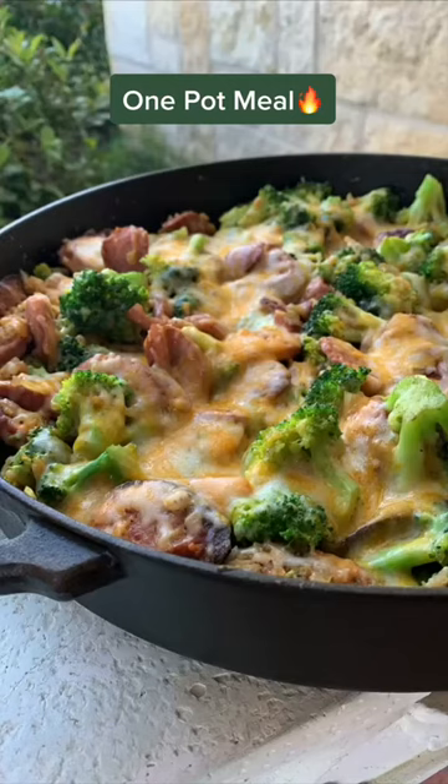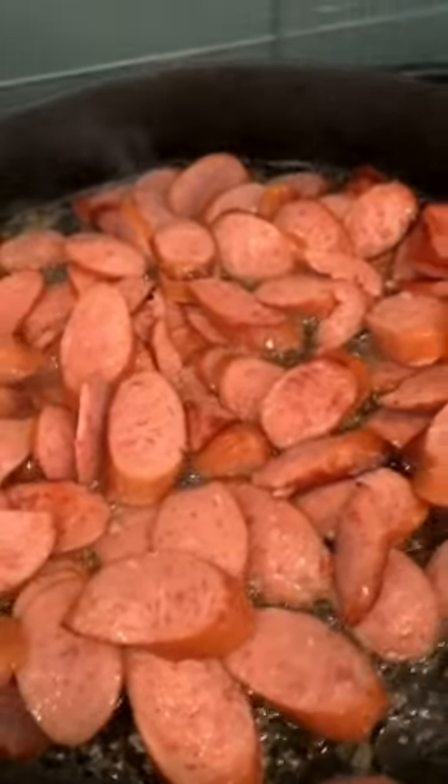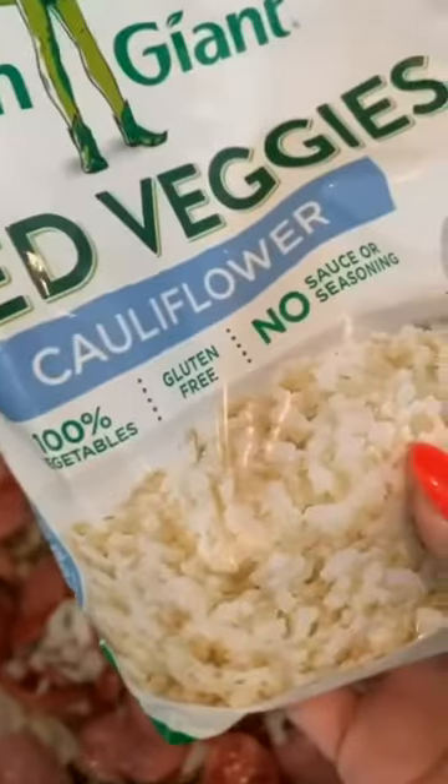Hey guys, just making this one pot meal using two packages of sausage that I'm browning in a little bit of olive oil. I'm adding half of an onion. This recipe is so easy — you can make it in less than 30 minutes.